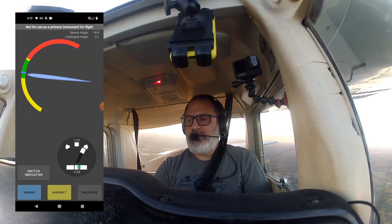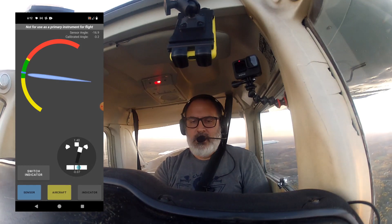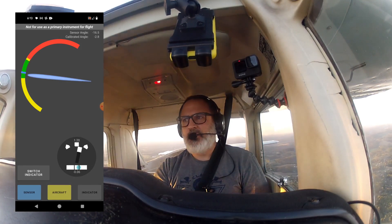Cessna 48753 is 5 miles to the north, inbound to land runway 04.